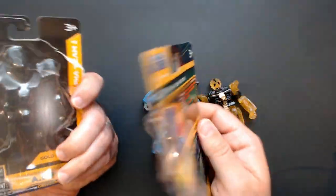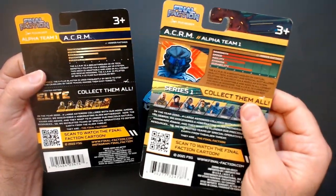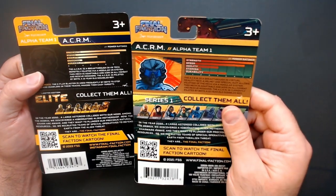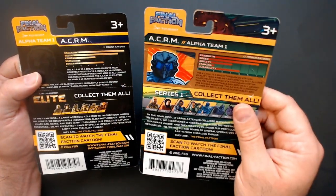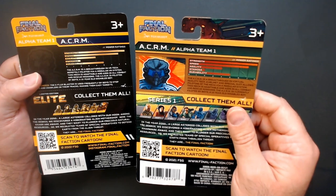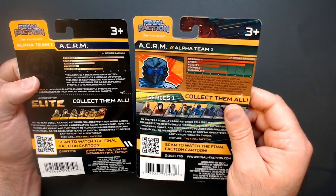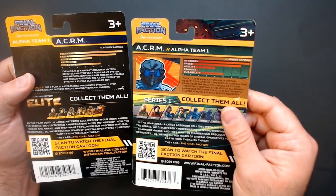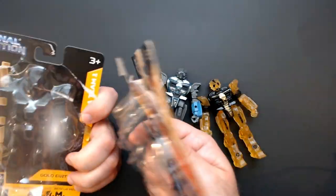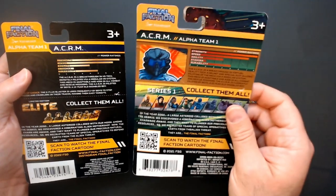I mean, to make them Elite, you would up at least one stat, I would think. The strength is maxed out so you can't do that. But stamina - you can definitely give them more stamina. More durability would make sense for being Elite. That's kind of a little bit lame. Same text, same history, same character I guess. The Elite should have better stats - you could increase stamina, durability, or agility.